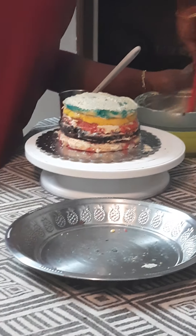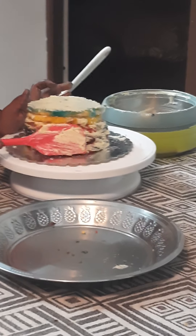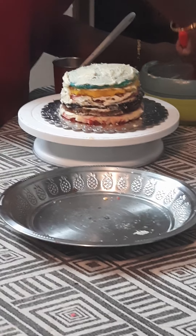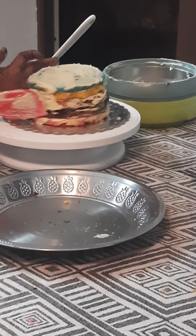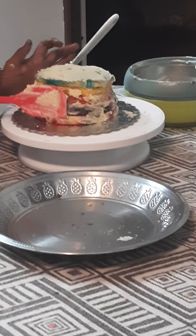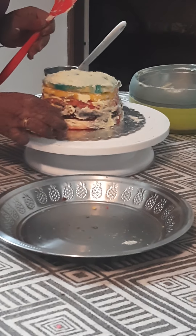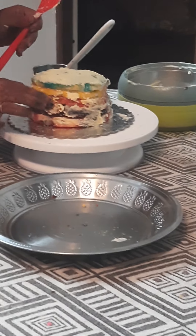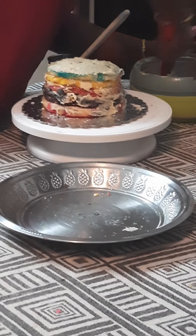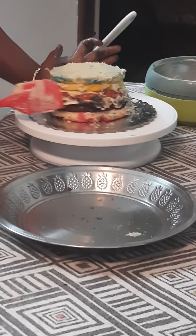Now I'm applying the buttercream on the sides for frosting. We have to keep it in the fridge for at least 45 minutes to one hour for deep frosting. Bye, we'll see you in the next icing part — bye!